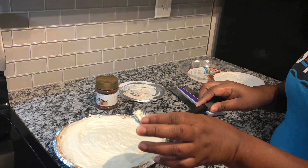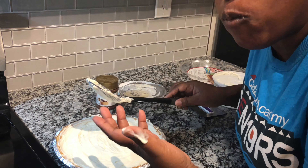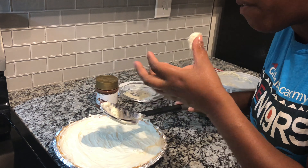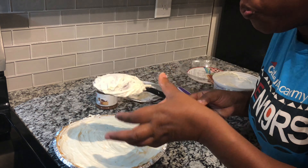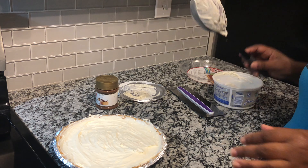Let me taste this off my spoon. Mmm. This really is a good cheesecake filling. It's just regular, original cheesecake filling, and that tastes really, really good.